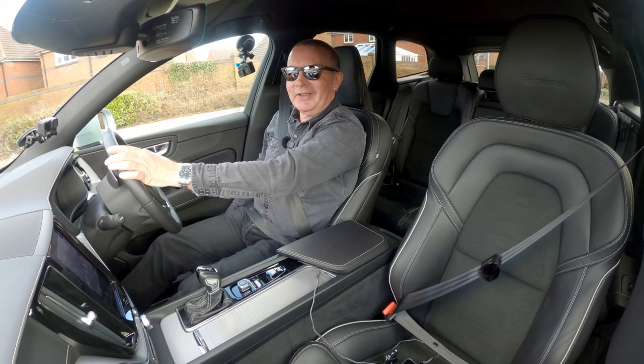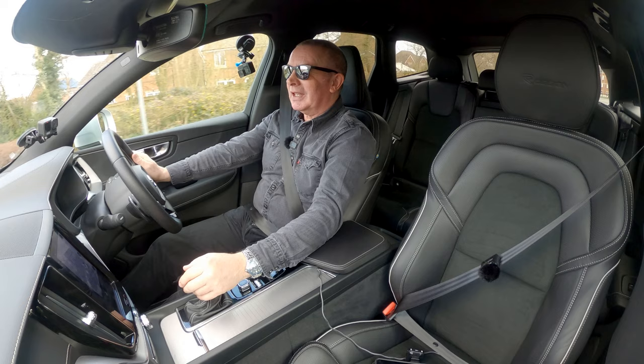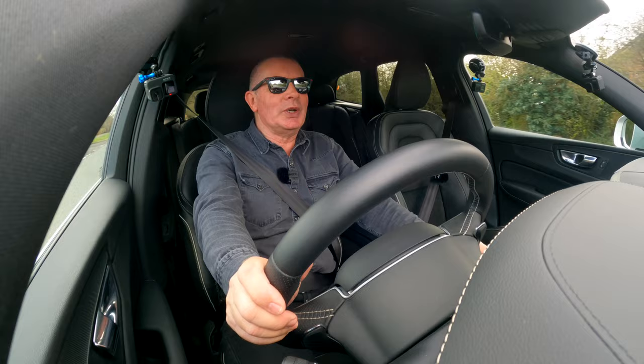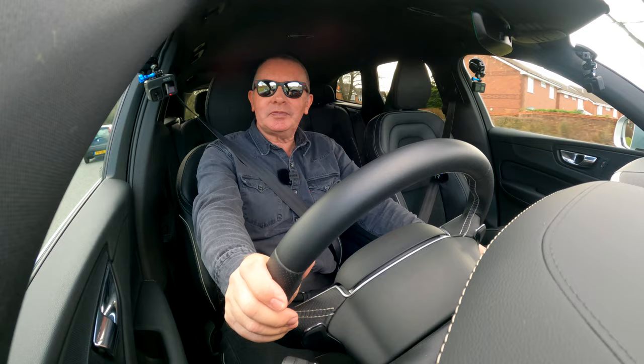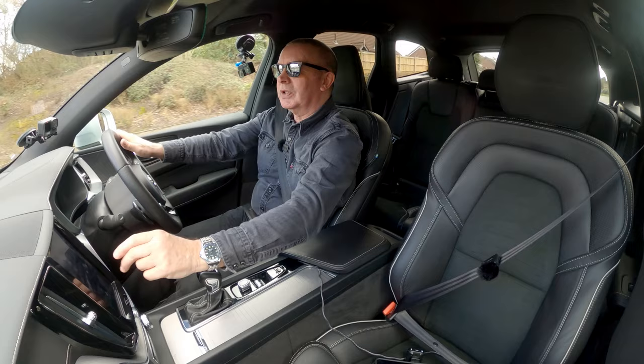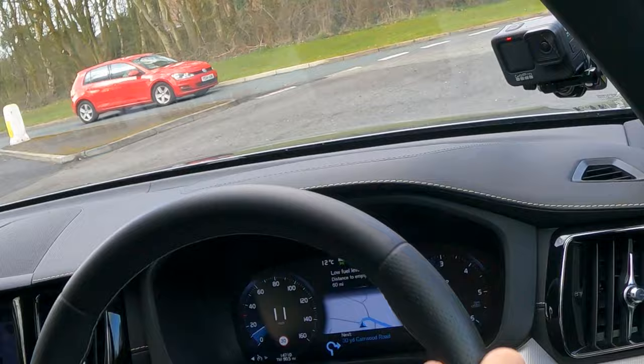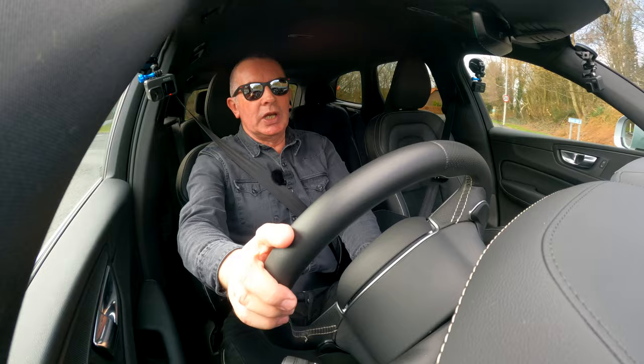We've got electric seats — let's set off. These things I've been going on about are stuff you're not going to use. It really is stuff you're not going to use — I don't know why they've put it in. Before I cancel the navigation, hopefully from this camera you'll be able to see that you've got the directions in your instrument display right in the centre. You've also got it on your heads-up display in the windscreen.